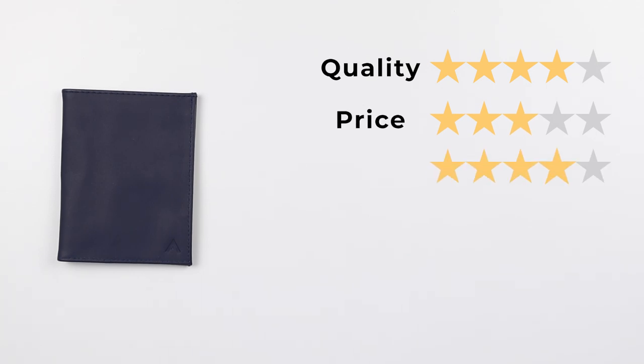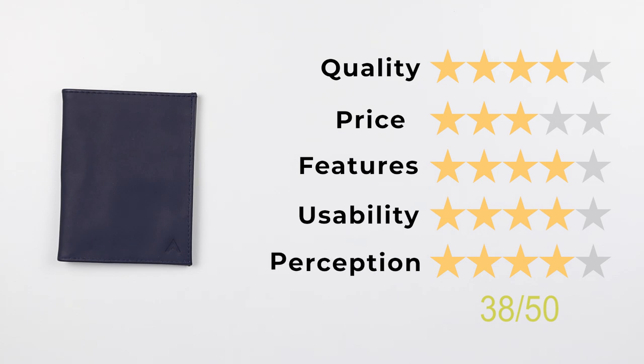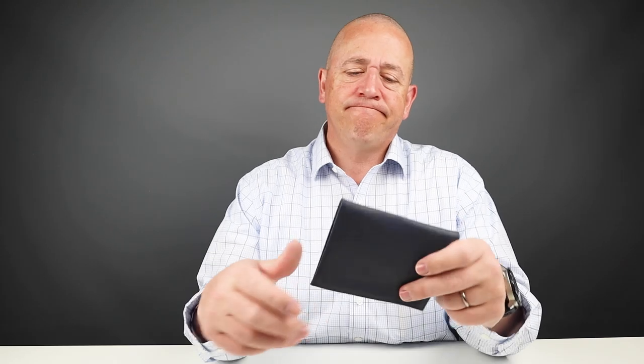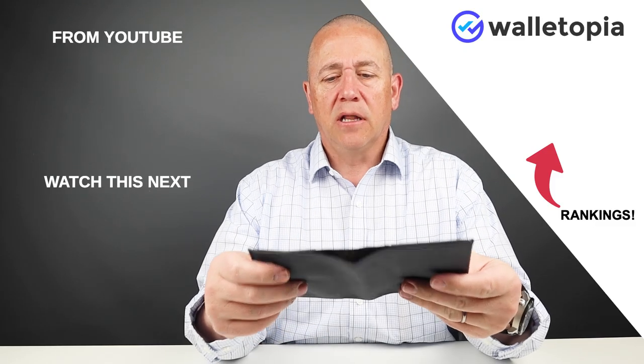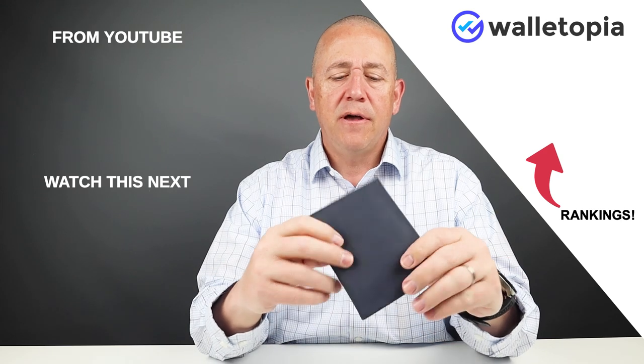Now let's get to the final score: quality four, price three, features four, usability four, and perception four — giving this wallet a final score of 38 out of 50. There aren't many wallets that impress me, and this one always has. If you don't have this in your collection, really try and go get one — I think you'll love it. We'll talk to you again soon. Thanks, bye.